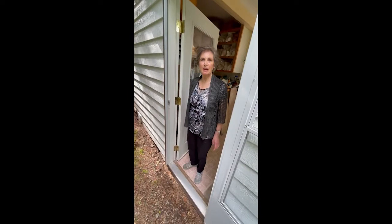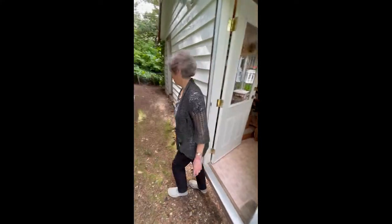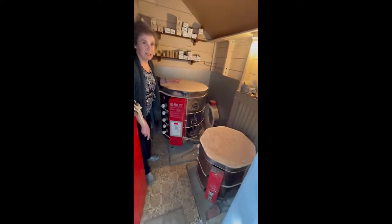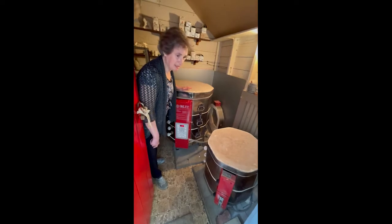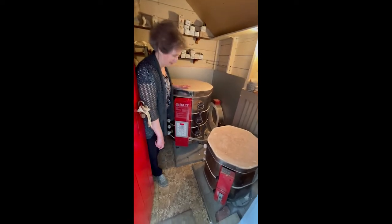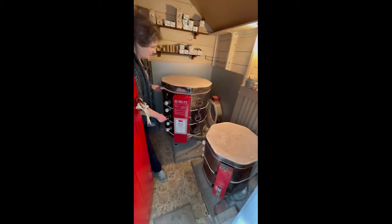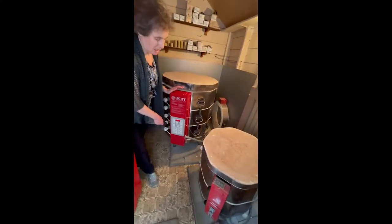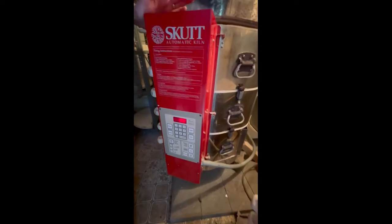Now I'm going to take you into my kiln room. This is my scut kiln that I've had since about 1995 — still working well. It has a computer programmer and this allows me to do the proper firing for a crystalline glaze.